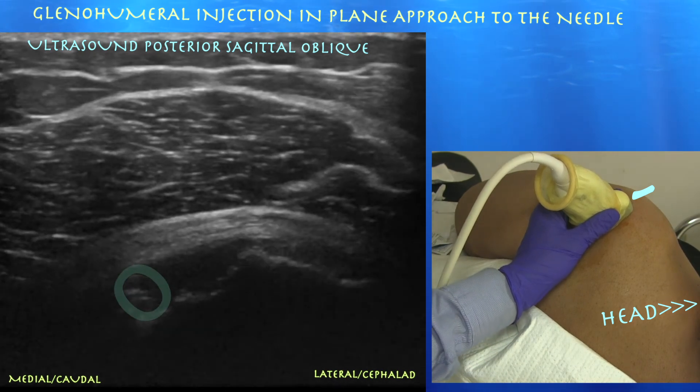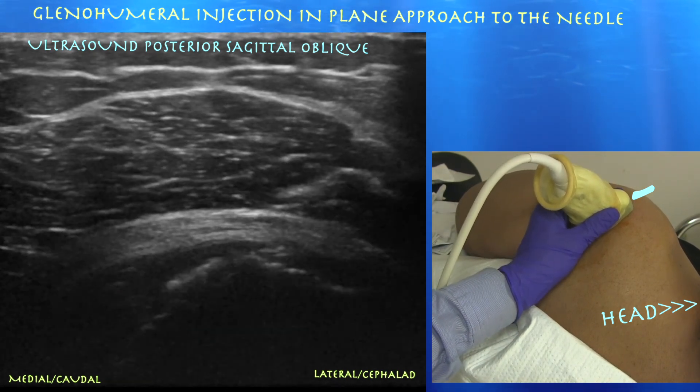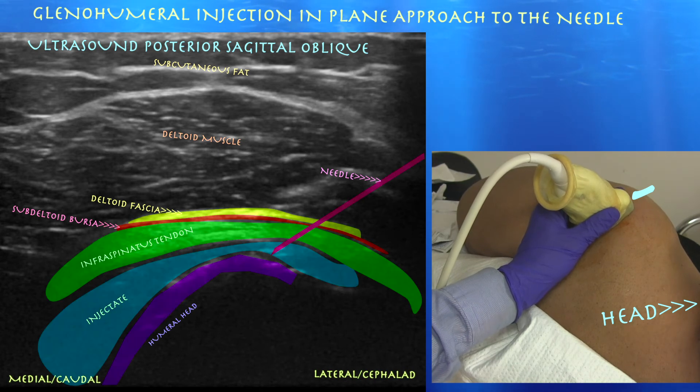Here's a little flash of the injectate. You can see it surrounding the underbelly of the infraspinatus tendon and also surrounding the humeral head.